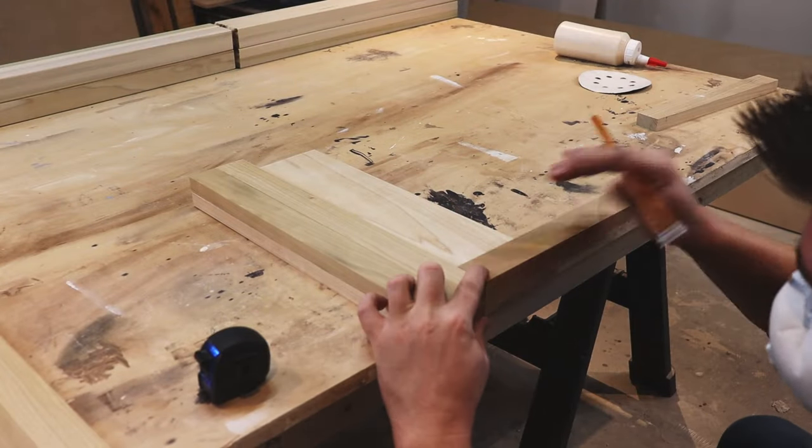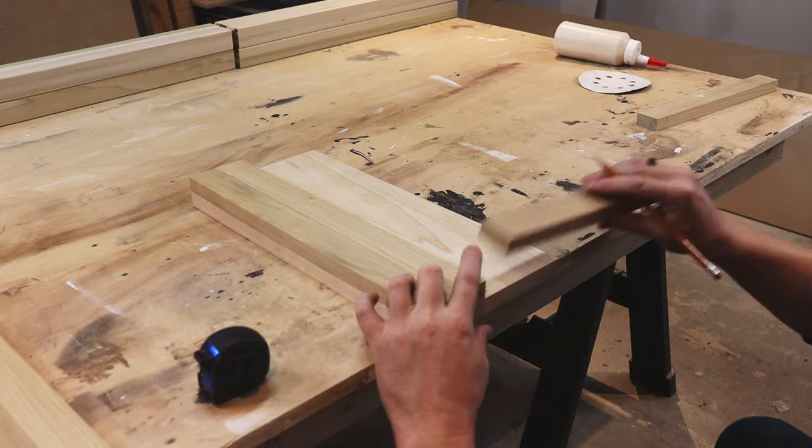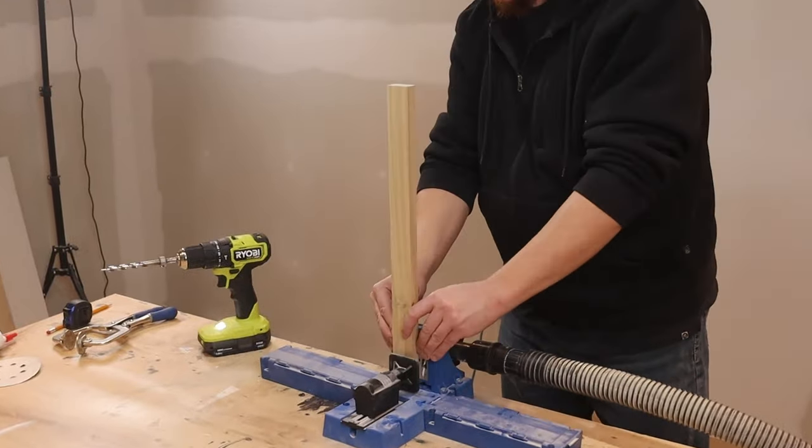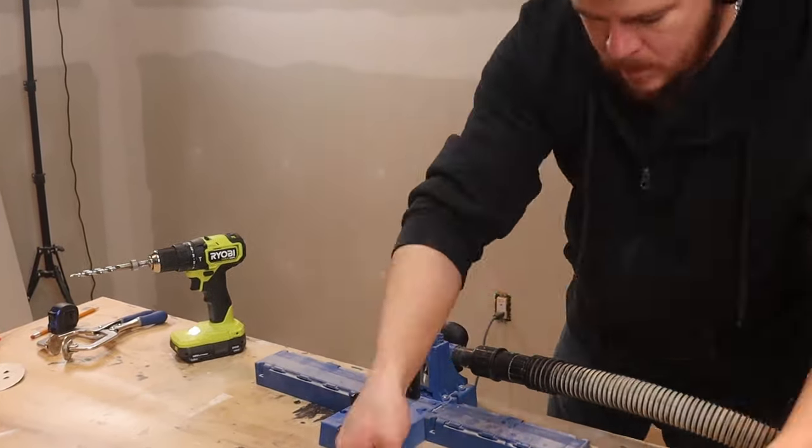For my front face frame, I've already cut my rails to the exact length. I'm just going to measure my stiles based off of the rear skirt, cut them to size, and then get comfortable because we need to drill a lot of pocket holes.